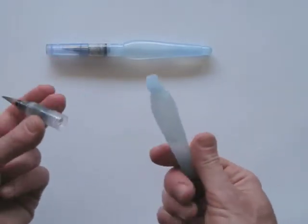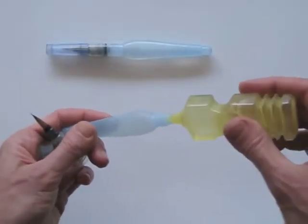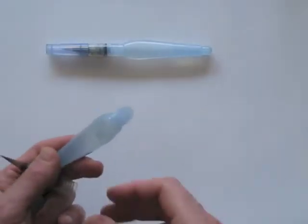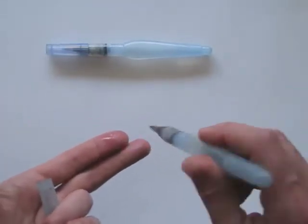If you take the tip off, you can fill the small container with water, like this. If you slightly press the container, it feeds water to the brush.